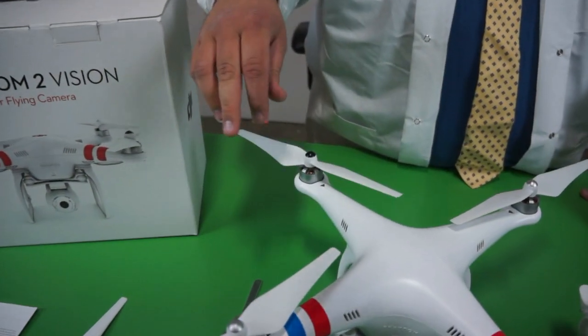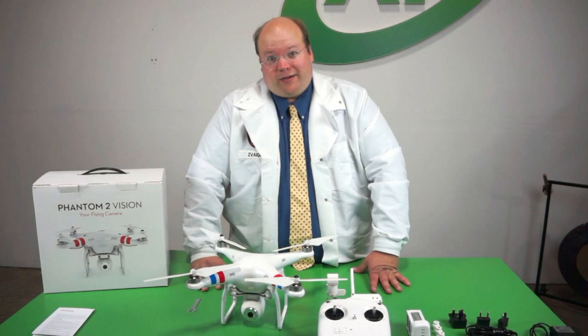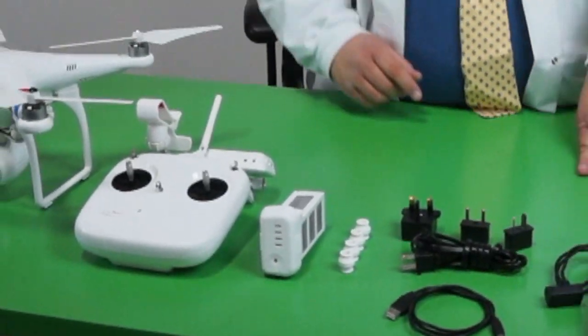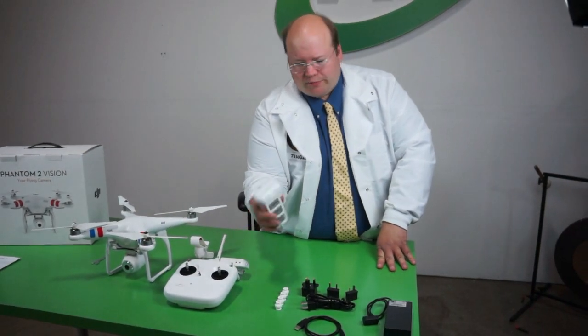I'm going to go ahead and mount the rest of the propellers. That was too easy. Let's look at everything else in the box. So first we have our battery — it's a little different, looks like a drill battery almost.